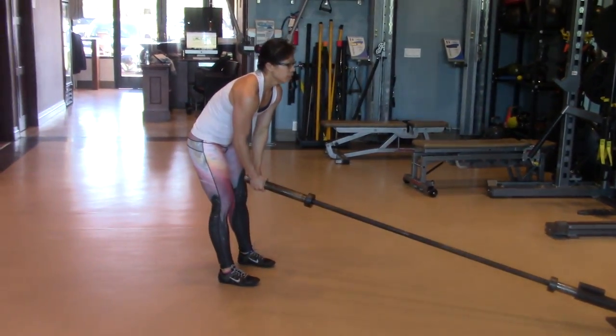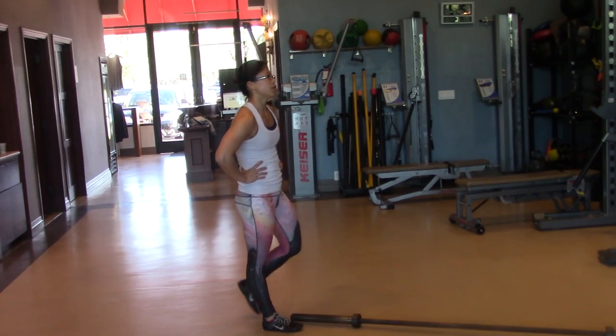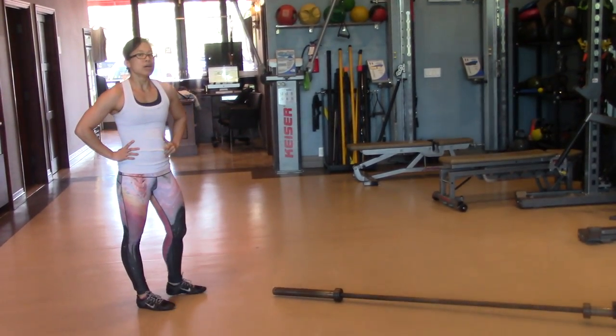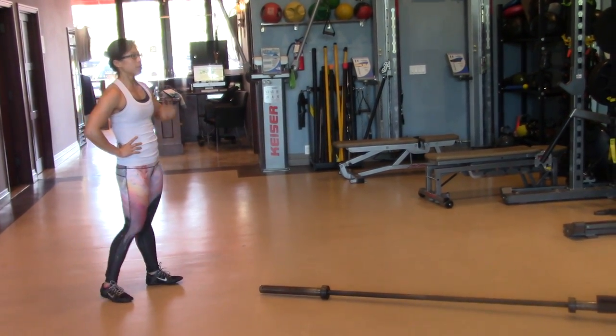We're going to go into a single-leg stiff-leg deadlift, and this will be our last one. I really like to usually put the core-challenging one towards the end when you're already a little fatigued.